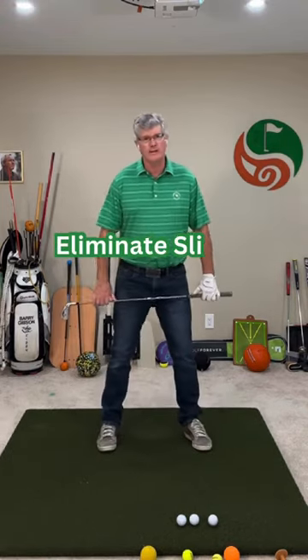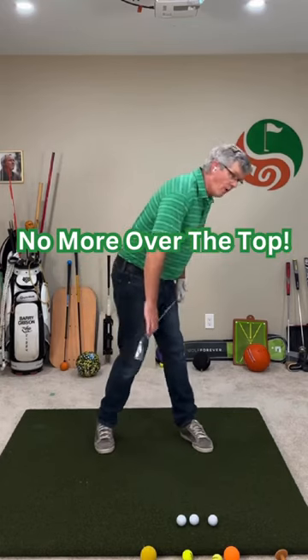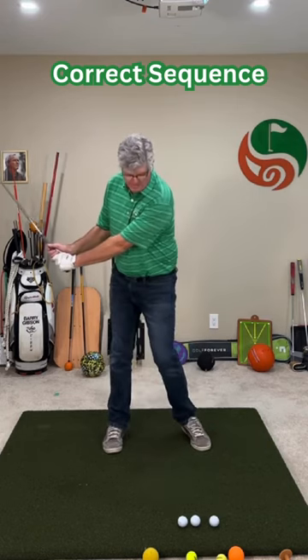Many golfers do this when they go back — they either slide, or when they come back forward, the classic over the top lunge. Reset: foot down first, pelvis turns back, club goes back.